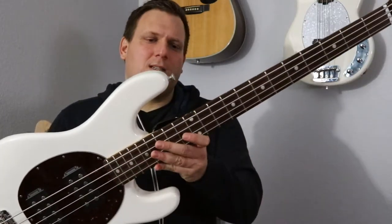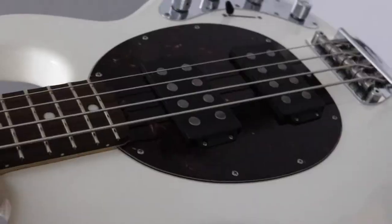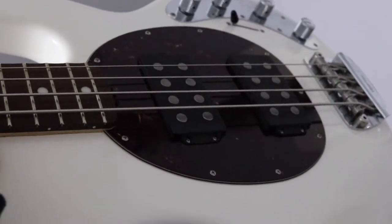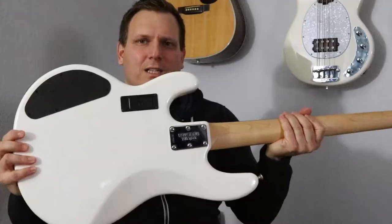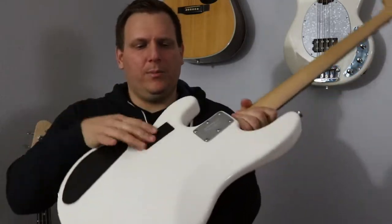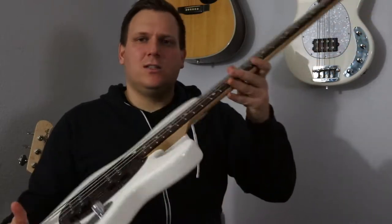I have in my hands here a Stingray SLO Special in white. Two pickups, matching headstock, all the good stuff you want on a Stingray — three band EQ, active electronics, little battery box right there. And that's the SLO Special.